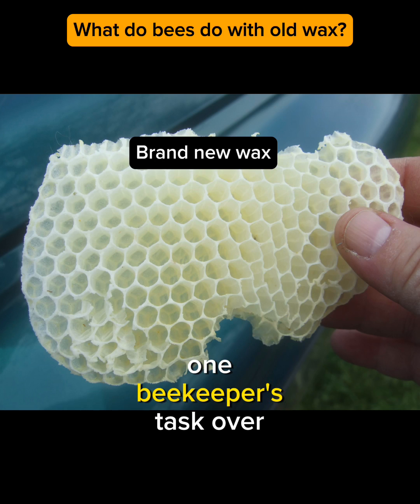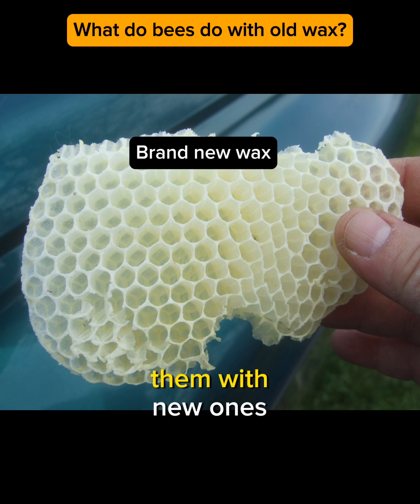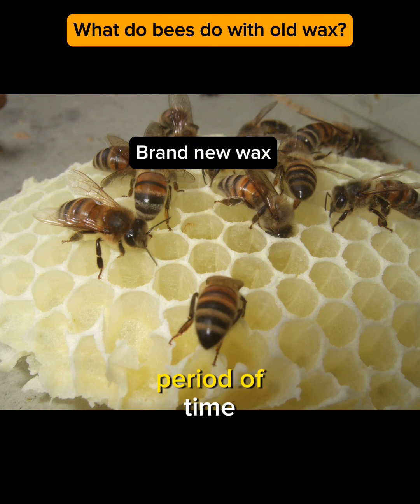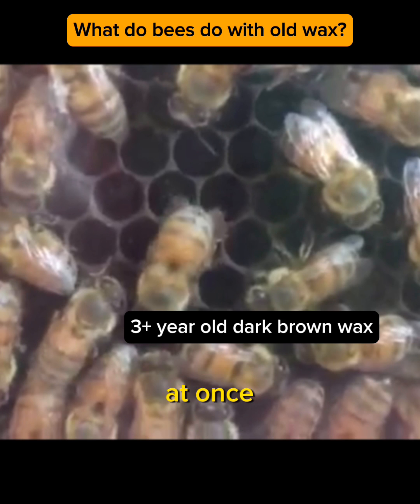One beekeeper's task over time is to cull or remove the old deep brown wax frames and replace them with new ones, so the bees will draw a fresh comb. This is done slowly over a period of time, so as to not strip an established hive of all their old frames of wax all at once.